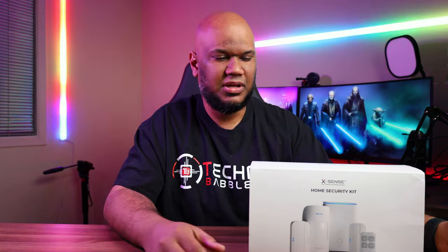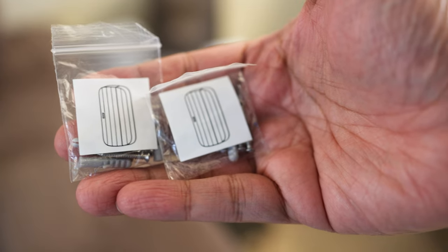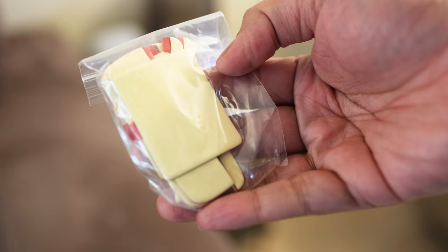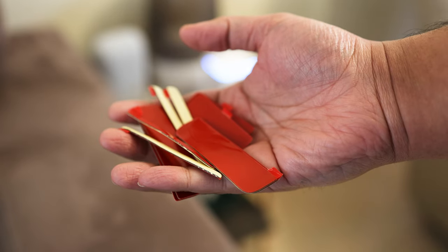Since this security system is a whole bunch of different sensors, you're going to have to install them around your house, and the great thing is they've got basically every aspect covered. If you want to mount on the wall, screws and wall plugs are all included — you don't have to buy anything additional. For me, I'm in a rental and can't drill, but Xsense has that covered too. Because the devices are pretty light, they even come with 3M tape, which I've had on my wall for a few months now with no issues whatsoever.